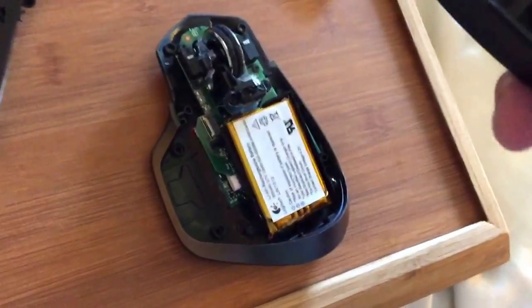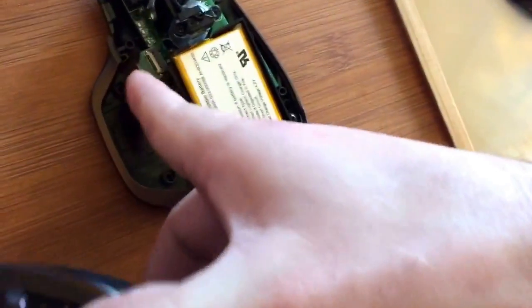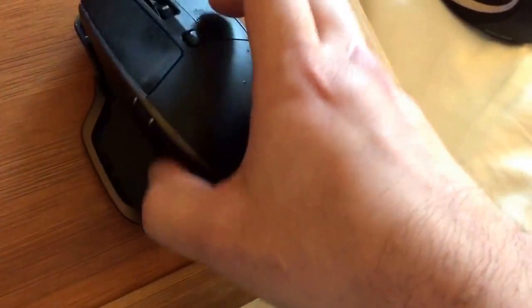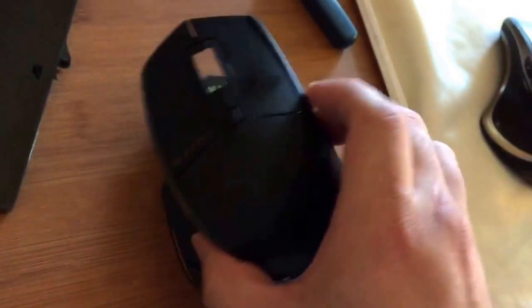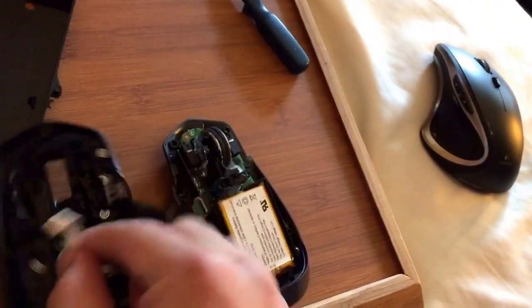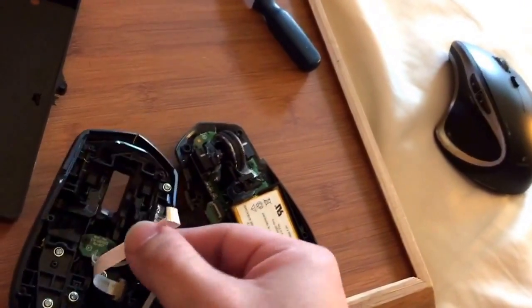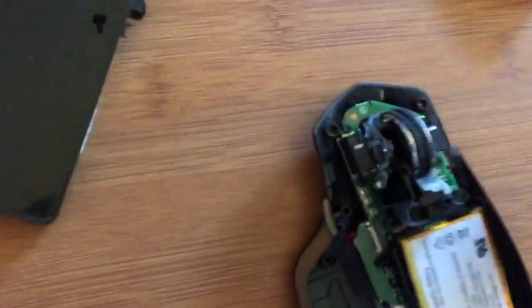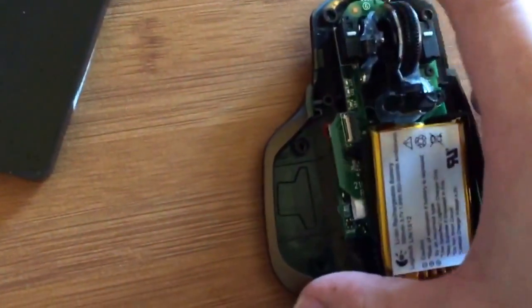Then you have to gently wiggle it, because there's a little cord right there that's attached. So you have to be careful - wiggle it to the left so the cord stays attached. When I wiggled it I went too hard and it got loose, but that's not what we're trying to fix here. We're trying to fix the spinning wheel.